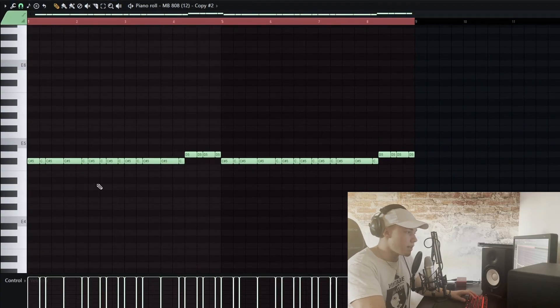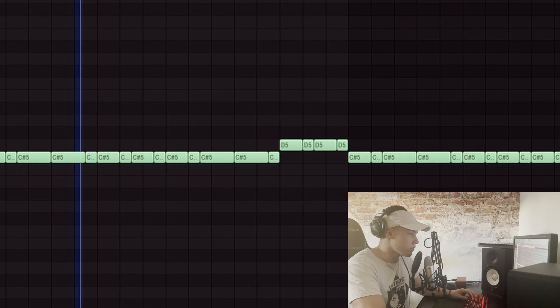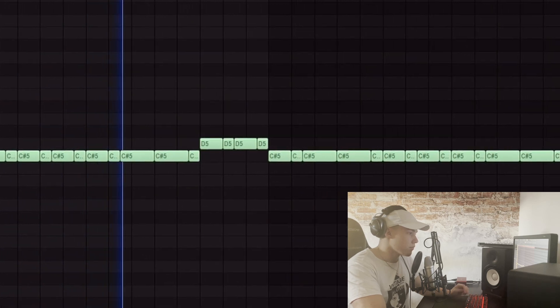Now to the most important part: the 808. This can make or break a beat, so really focus on the 808. As you can see in the example before, you don't leave any pockets for the artist to rap on — it's just way too much. Leaving the 808 pattern more spaced out and playing with the velocity makes the 808 pattern sound way better. We want to make beats for artists to hop on.